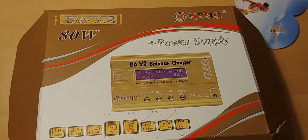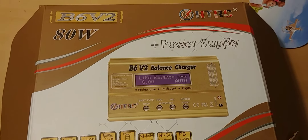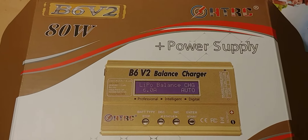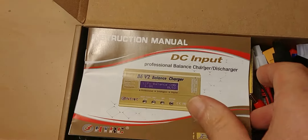Hello everyone, just want to show you my little charger I got in finally. Got me a good charger for my batteries to be able to charge — it's pretty good.